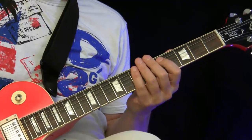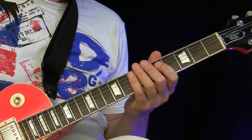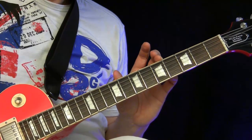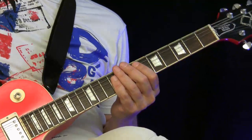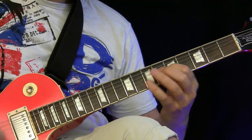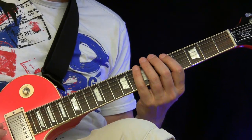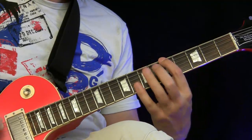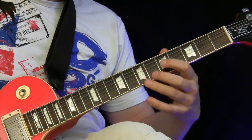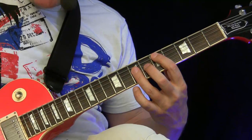When we come to soloing, since we have this 2-5 vamp, for those who are a little bit more advanced, on the A minor we play A minor Dorian, and on the D7 we play D Mixolydian. If you only know pentatonics, that's not such a problem — just one or two additional notes. There's this note here — the D9 — and this one here is the 6. But the really important note is this F sharp, because the F sharp is the triad of the D chord.